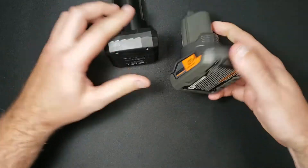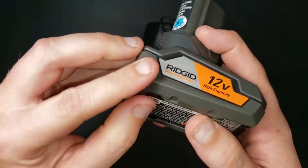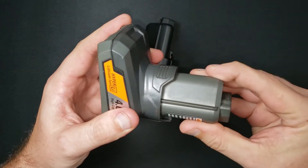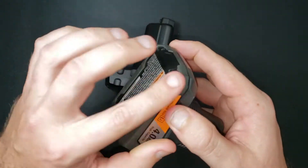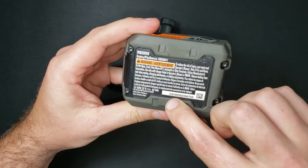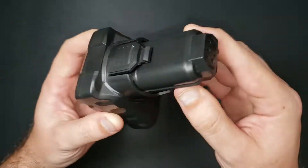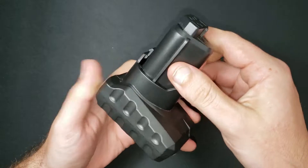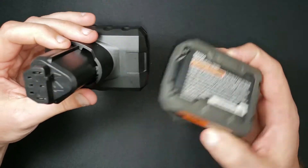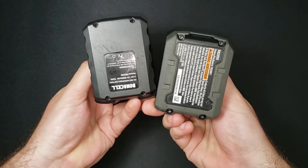On the outside it's pretty apparent which one is higher quality. The Ridgid has nice orange-peel texturing, variations in texture between smooth and orange-peel, a rubber over-molding, warning stickers, and serial numbers. The Bonacel doesn't have any of that — it's pretty much one finish for everything: no rubber, no texture, no nothing. What you see is what you get.